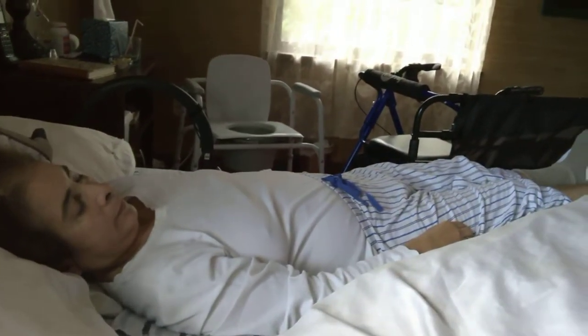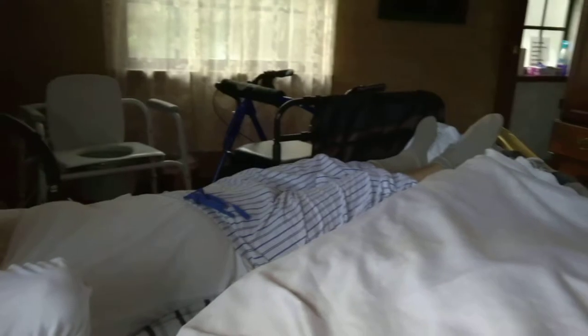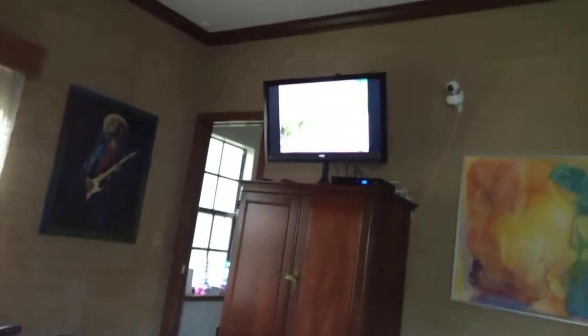Now, the next exercise will strengthen the muscles you use to push yourself up into a sitting position from lying down in bed. Now let's do arm pushes.